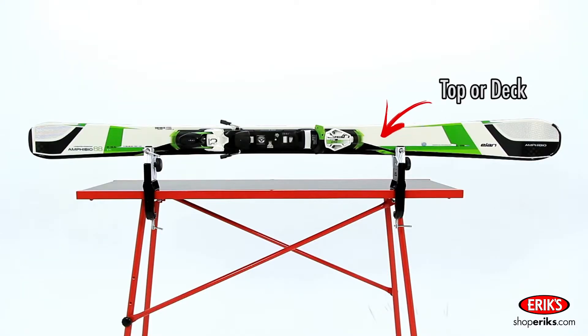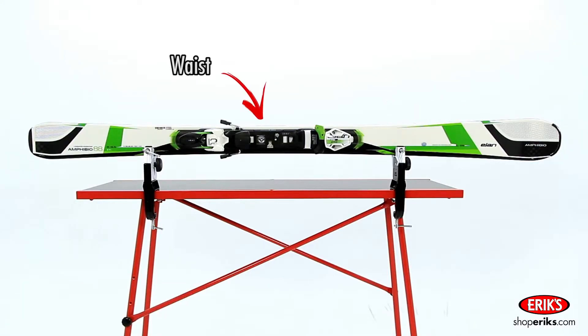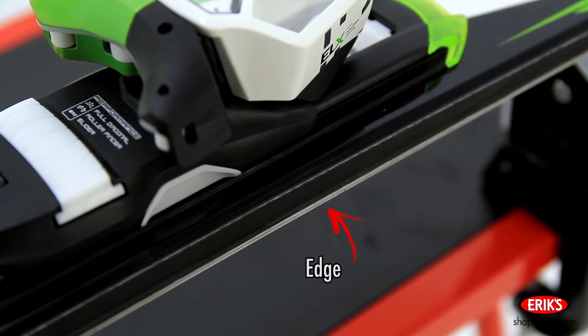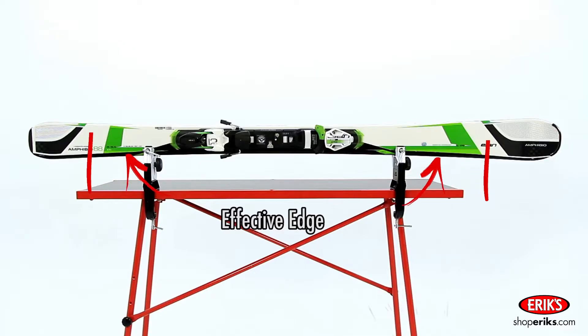The face of the ski is called the top or the deck. The narrowest point of a ski is called the waist. The sharpened metal strips on the sides of the skis are called edges. These are used to gain control by biting into the snow for turning and stopping. The length of metal edges on the ski that is in actual contact with the snow is called the effective edge.